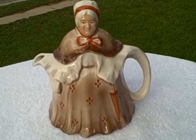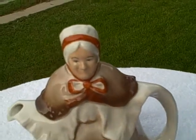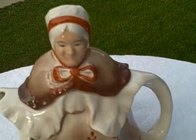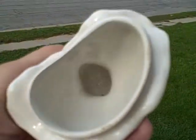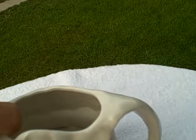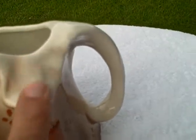Here we have the Little Old Lady teapot, made in England. This was made probably early 1900s — I don't have an exact date — but it's in real good shape. As you can see, there is some crazing on it. Here's what it looks like inside — it's clean. There is some crazing on the white.